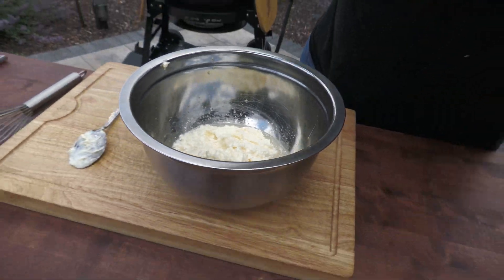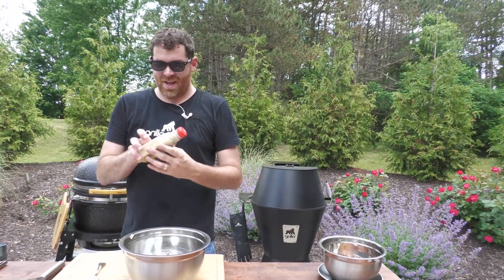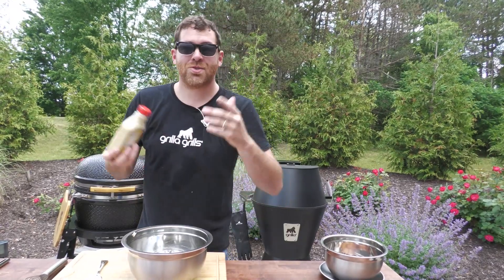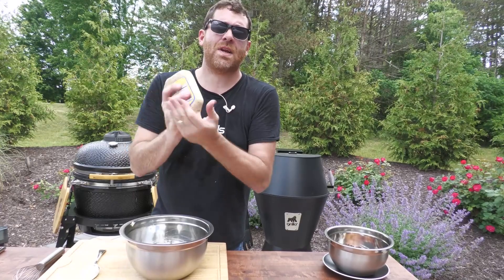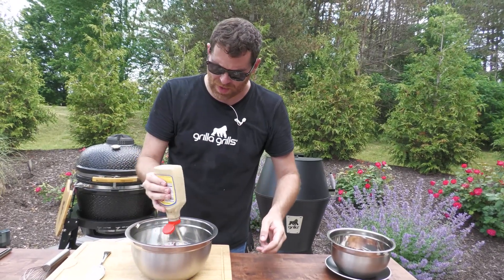Next thing we're gonna do, guys — we're just gonna add all this stuff in here, no rhyme or reason to it. A lot of recipes you're gonna see call for mustard and horseradish separately. Well, I just use horseradish mustard — cheater's way, but it works just fine. Deli mustard, brown mustard, spicy mustard — anything is fine, no problem. About a tablespoon, a little more. I like mustard too.